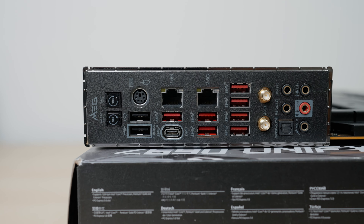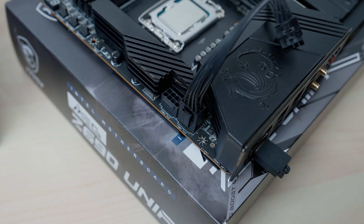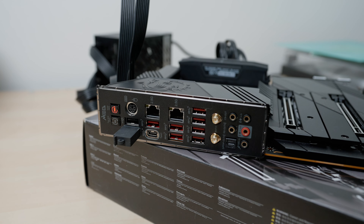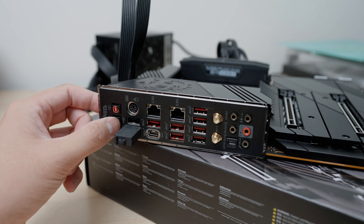Since this motherboard comes with the flash BIOS button and it needs a BIOS update to support 13th gen, I'm quickly going through the instructions. I guess I prematurely installed the CPU and the memory. I just need to make sure to connect both the CPU power cables and the 24-pin, and rename the BIOS file to MSI.ROM. I'm extremely nervous because I've never used the flash BIOS button on a motherboard before and I'm really afraid of breaking it. The instructions say to just push this flash BIOS button, so here we go — wish me luck.